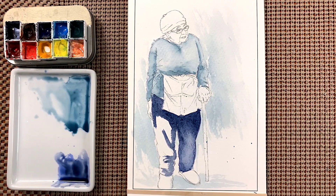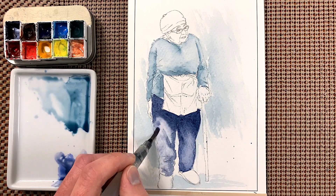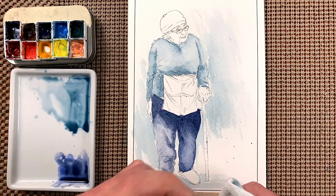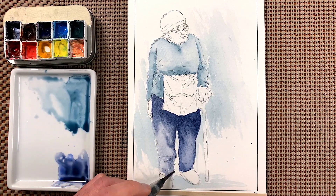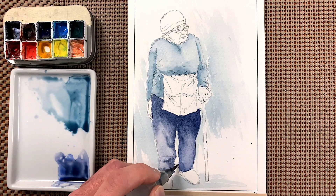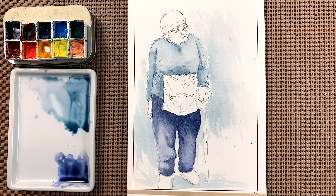Grab some water, spread it out. Rub off the brush on the rag. So far so good. We've been painting for not even 10 minutes yet, so I'm doing pretty good on that.